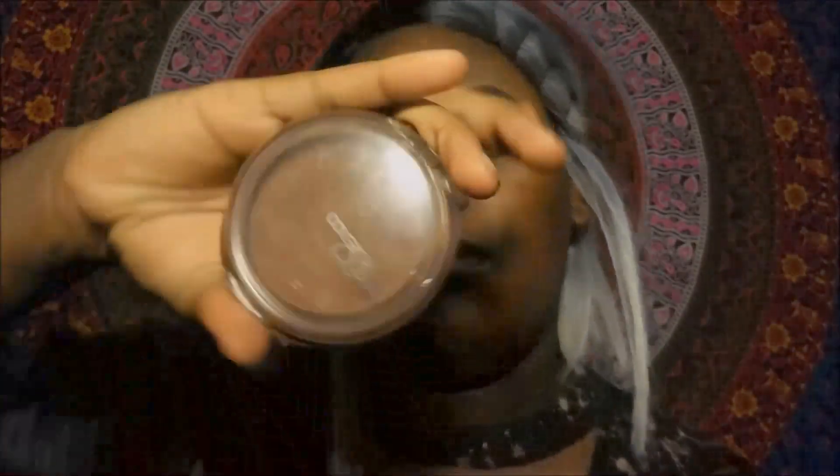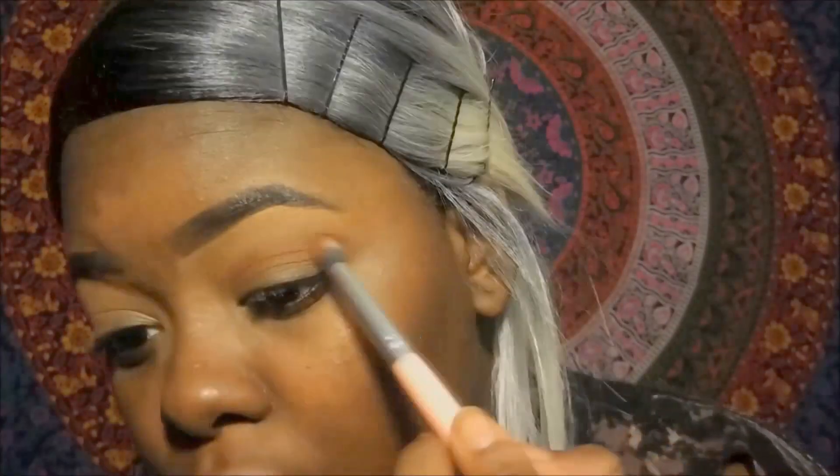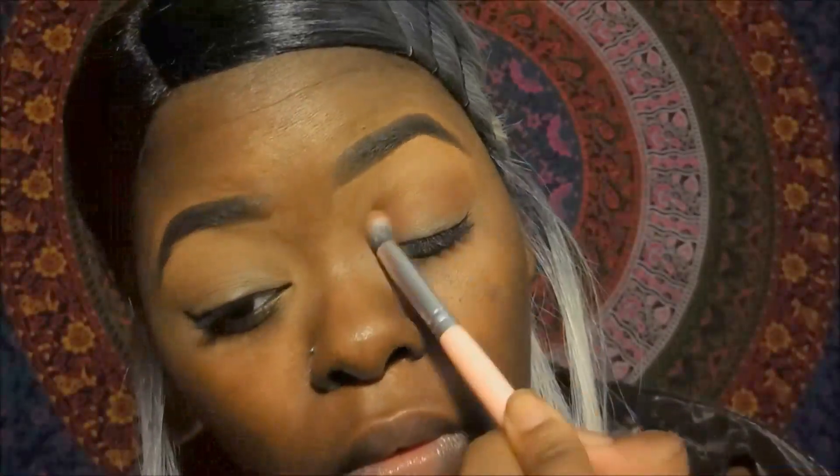I will be using the Color Girl Queen bronzer in the color Ebony Bronze and I'll just be putting that down as my transition color just so it'll be really nice and natural.